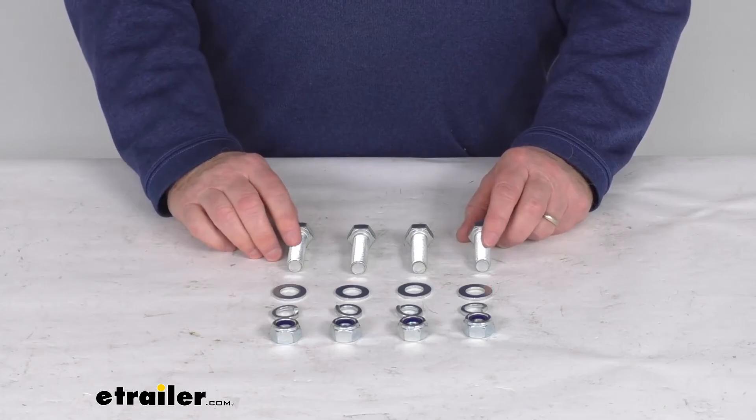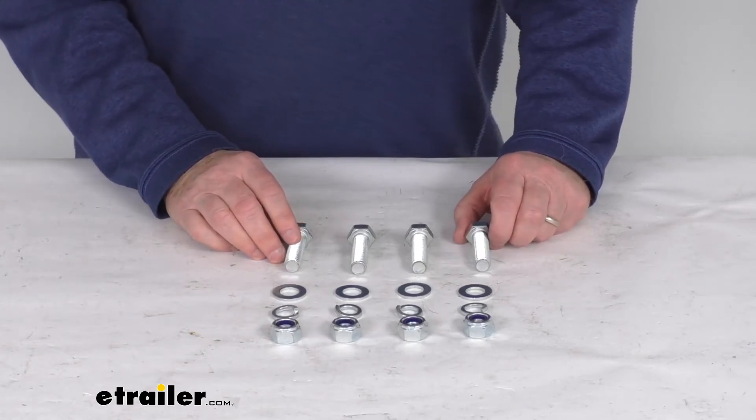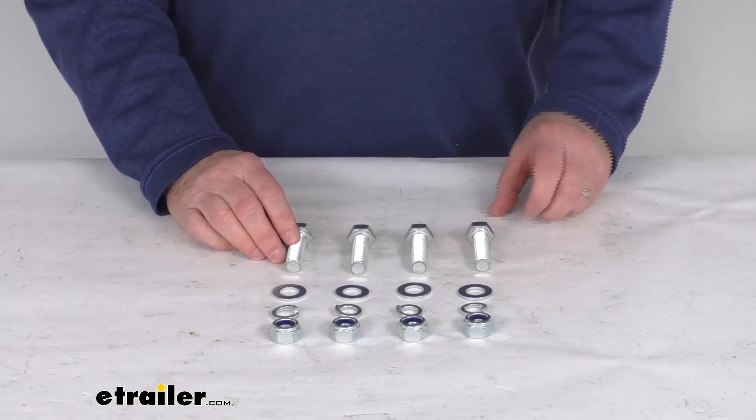But that should do it for the review on the replacement head mounting hardware for the Curt R-Series fifth wheel slider hitches.